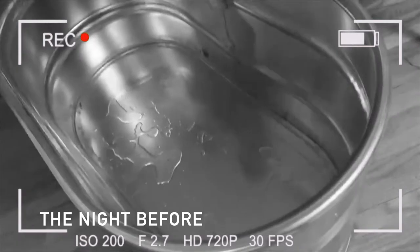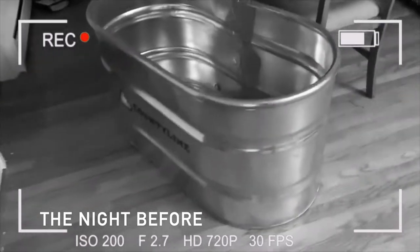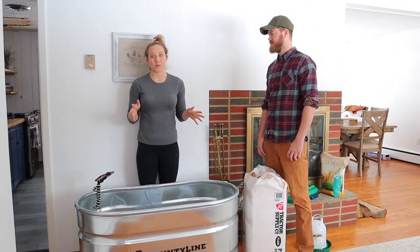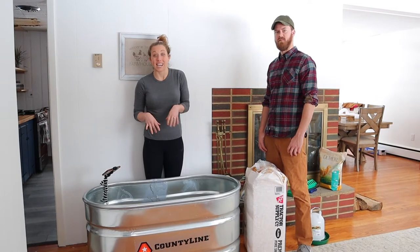We're going to keep the chicks in here while they're getting ready. Now we're going to actually assemble this nursery. We are doing it in our living room, but we're not going to be keeping the chickens here — we're actually going to keep them in our basement. For the video we wanted to show you in a nice lit area.